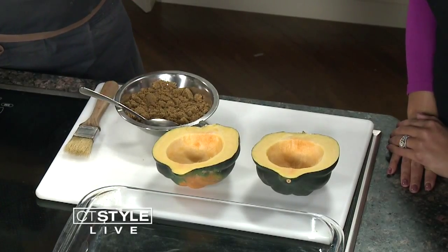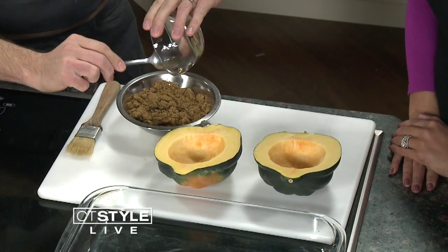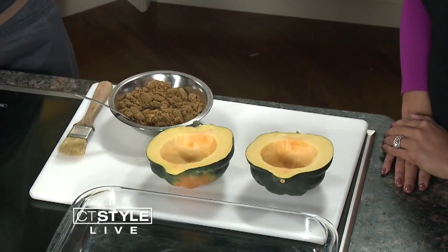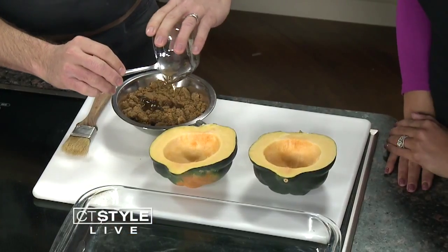Next, we want to add our vanilla extract — something that everybody has in their home, very easy to find. And this is where it gets interesting — this is our bourbon. You can use any type of bourbon you'd like. My personal preference is for the higher end, but you can use the cheaper side as well because we're cooking with it. That's two tablespoons.